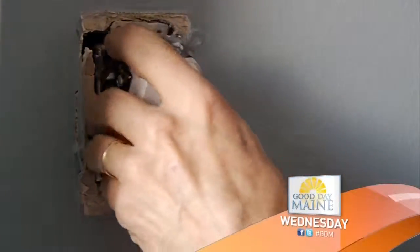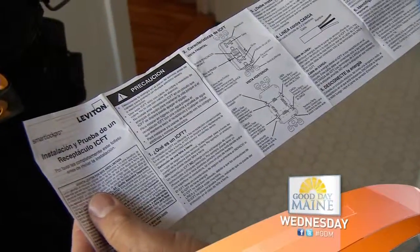How to avoid damaging the wires — try to accordion it and you'll find it'll just push right back in. And why polarity is important.